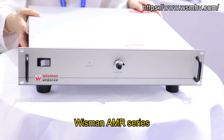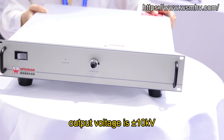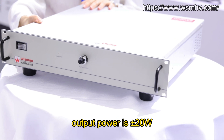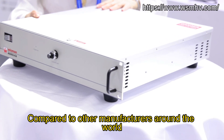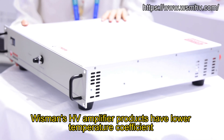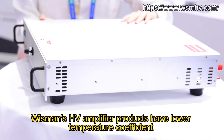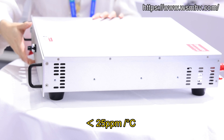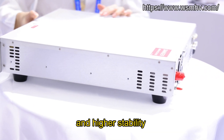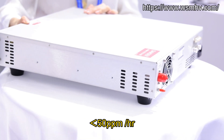Wisman AMR Series output voltage is ±10kV. Output power is ±20W. Compared to other manufacturers around the world, Wisman High Voltage Amplifier products have a lower temperature coefficient, less than 25 ppm per Celsius degree, and higher stability, less than 50 ppm per hour.